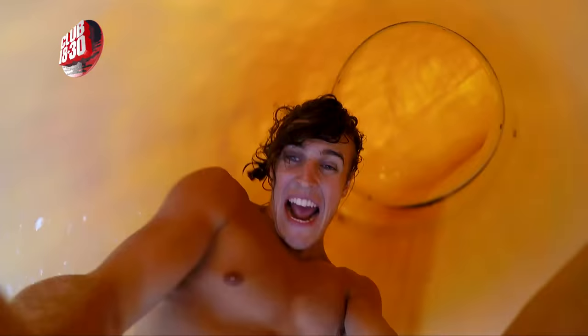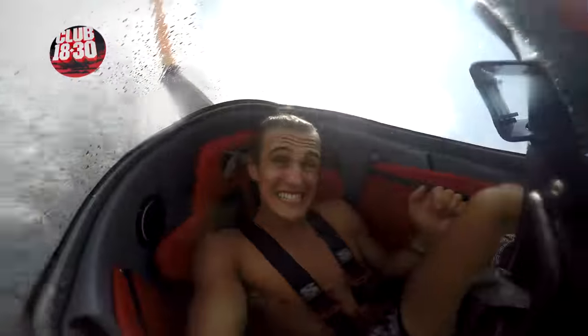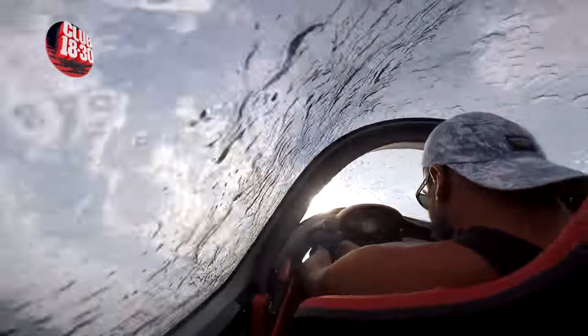Next, throw in some action shots — these will make you look really fun. A GoPro is the perfect way to get up close to the action.